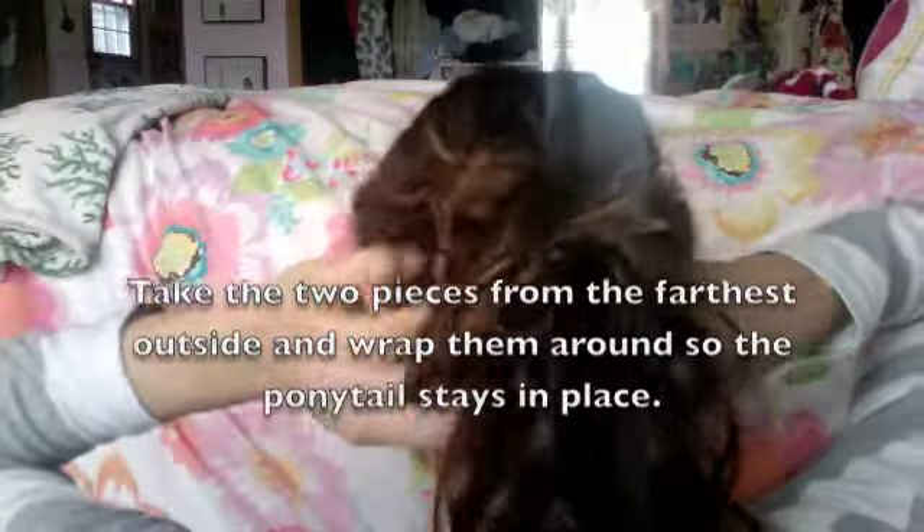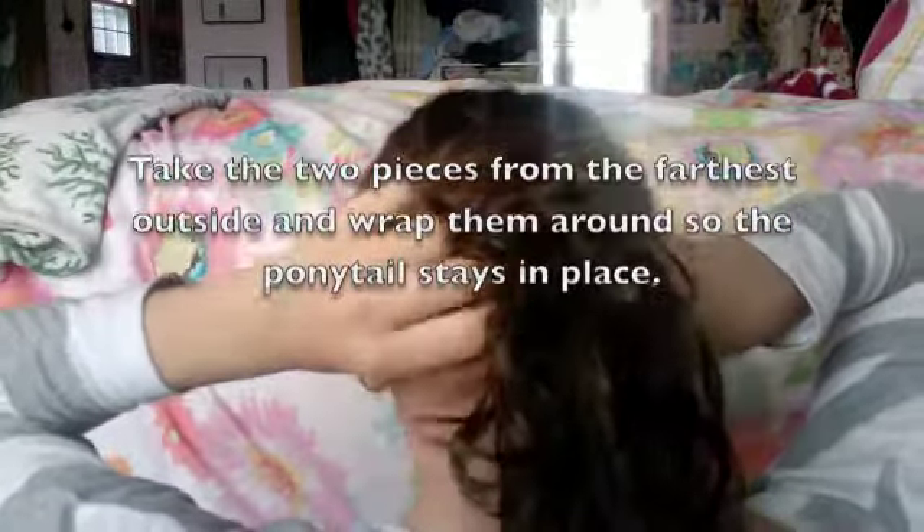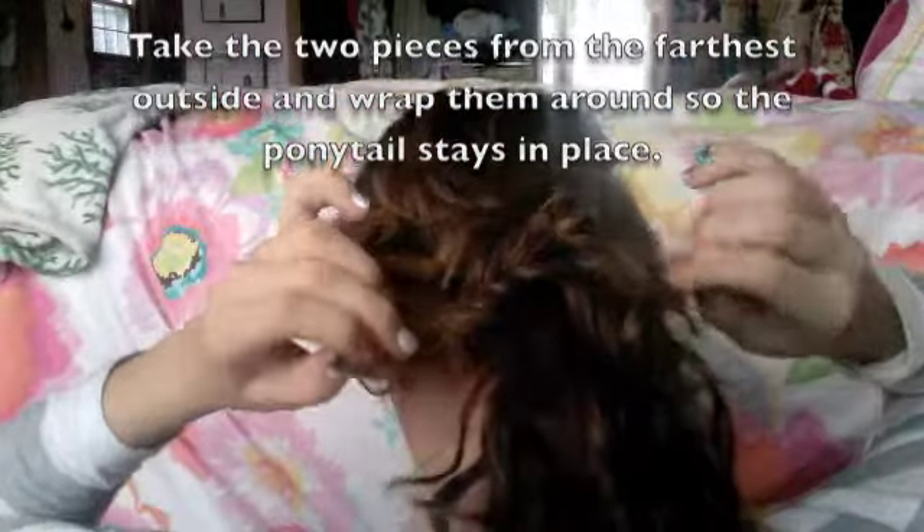Then later we can take pieces down and curl them. Now in the back, what she did was kind of extremely fancy, so I'm going to take it down a notch. What I'm going to do is take two pieces from the outside, wrap them around like so, and then make a little knot right here.